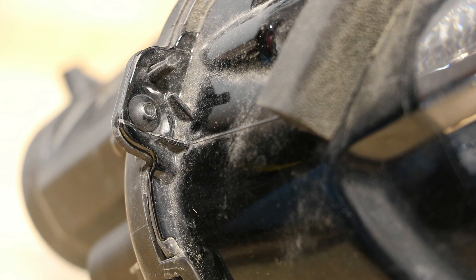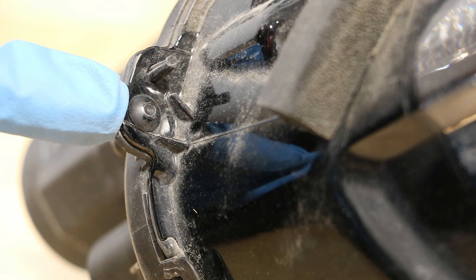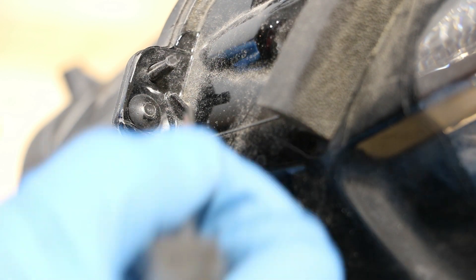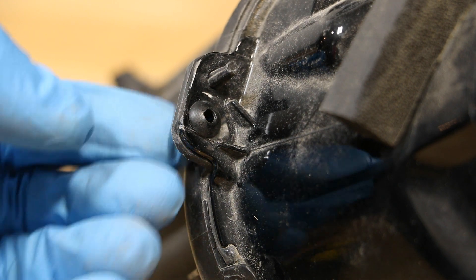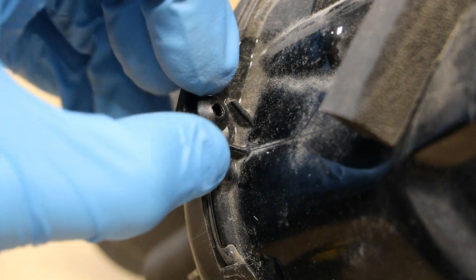In order to remove the plastic connector, you simply need to push the center all the way through. Once the center has been pushed through, you can simply push from the rear to pull the connector out.